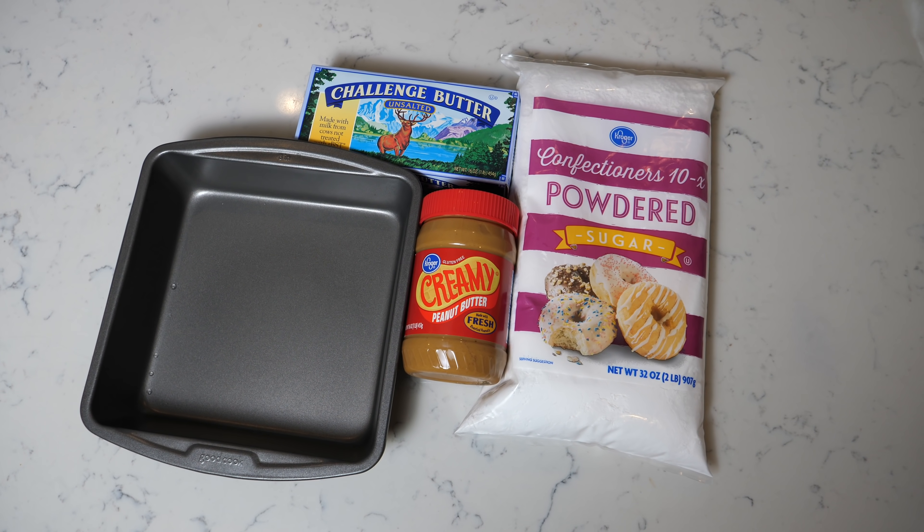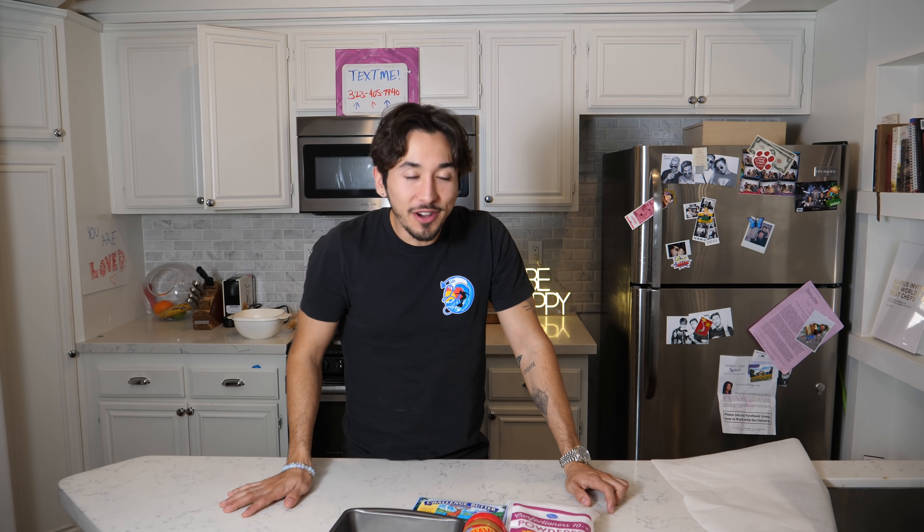What the fudge is this? Are we making fudge? You know what? We might actually be making fudge. Let's roll the clip. Snack hacking again. We're about to make some peanut butter fudge on this episode of Chunky Hustle 101.